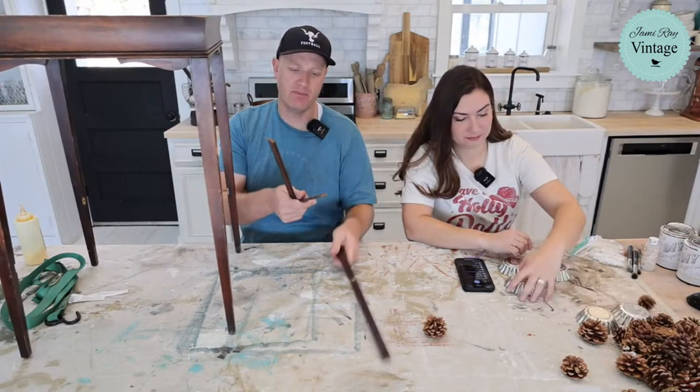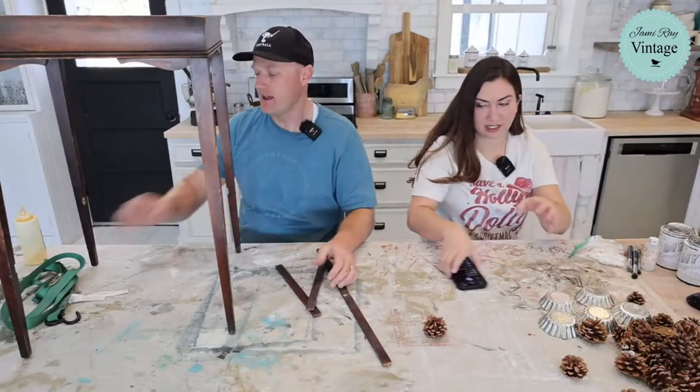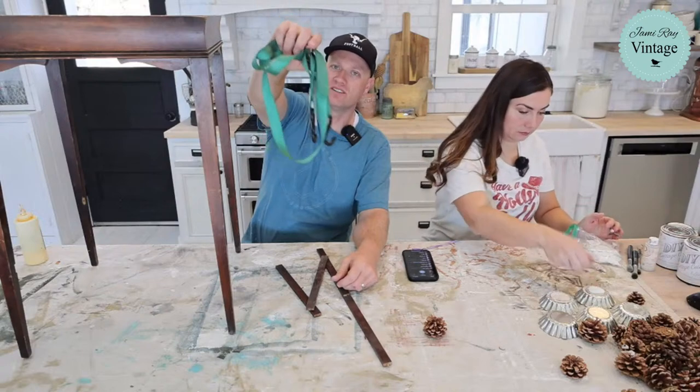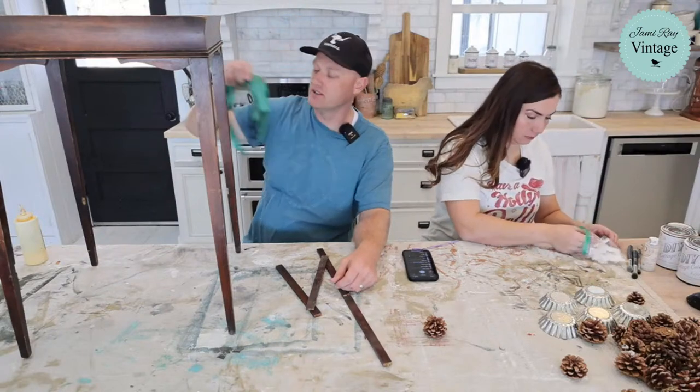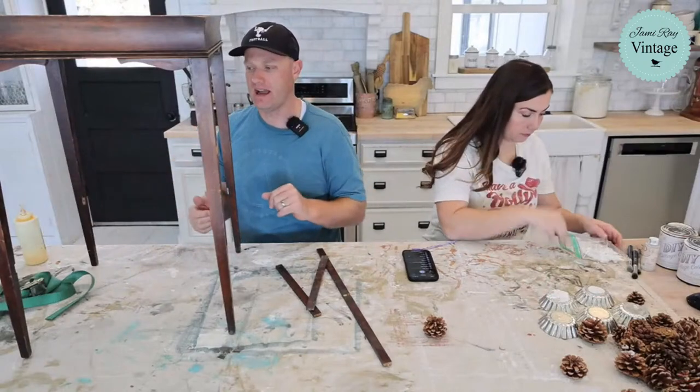We're going to glue this back up if we can. It's supposed to be two pieces and we have three. I'm going to show you how to use a strap as a clamp — we've showed it on the channel before, but it's been a while. It's super easy and way easier than trying to clamp this with actual clamps.